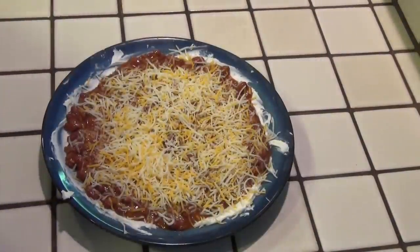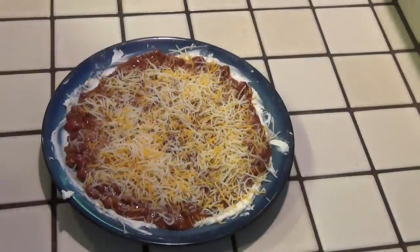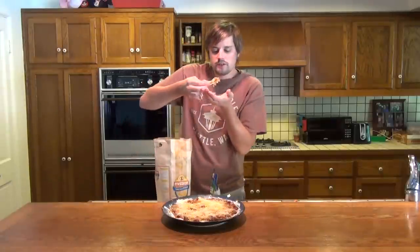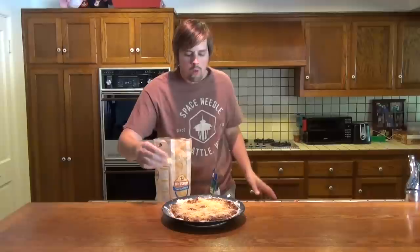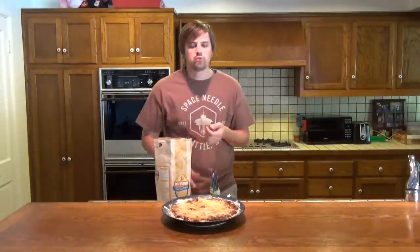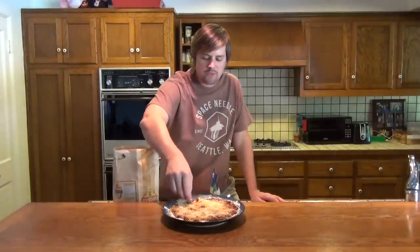And that is it right there. You can serve it just like this, or cover it in saran wrap, put it in the fridge, and save it for later. Go ahead and give it a taste — get some of that cream cheese, some of that chili, a little bit of cheese. Mmm. That is good. Top-notch game day food right there. So good, very, very delicious.